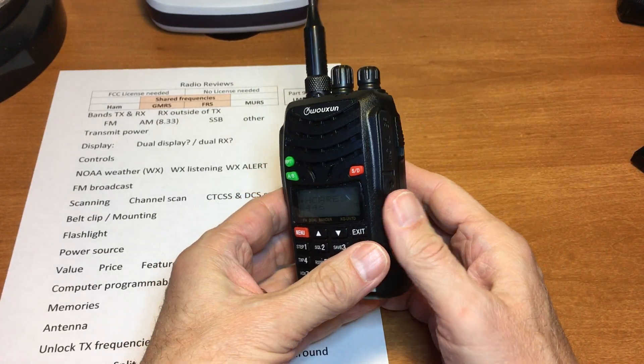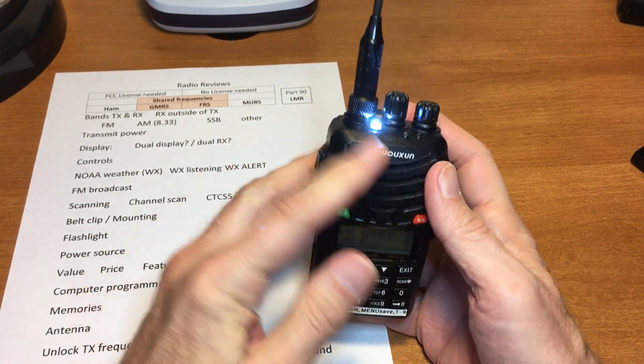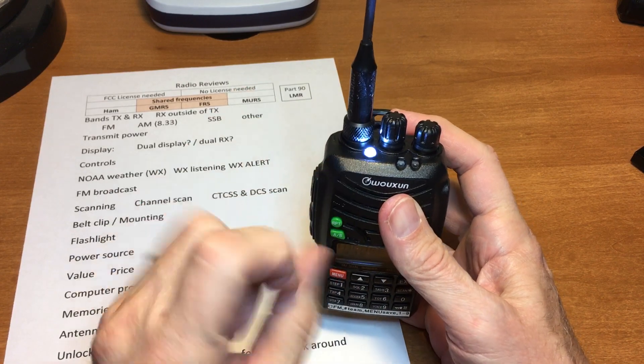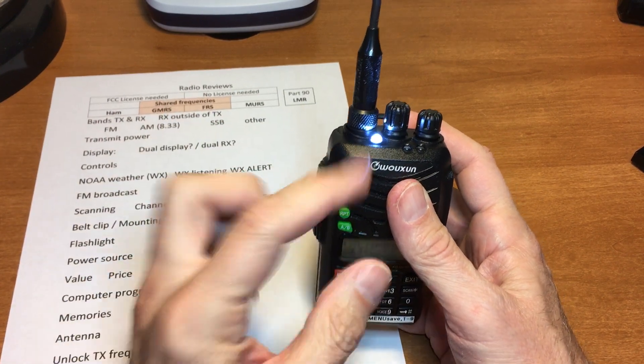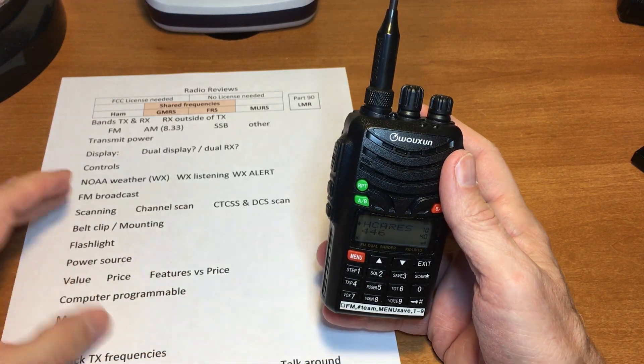Belt clip and mounting: this has the larger battery. The belt clip is very good — it's attached to the battery. It does have a flashlight. This flashlight is actually really good at lighting up an entire room. It doesn't have a focused beam, but it is very bright.